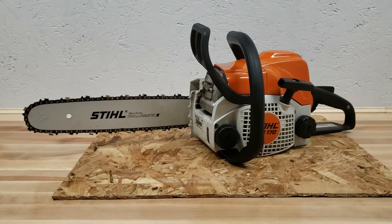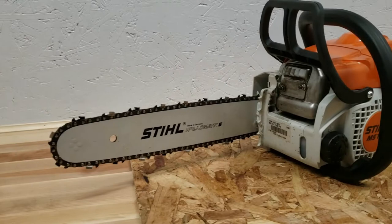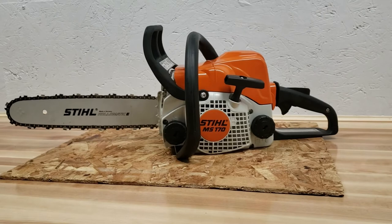So there you have it — clean, tensioned, and ready to go. I always sharpen my chain during this process as well, but that's a whole other video. Thanks for watching guys, hopefully we'll see you again soon. Take care, bye.